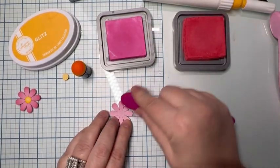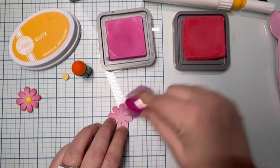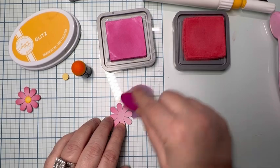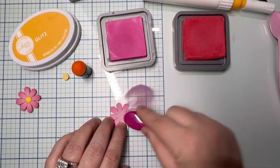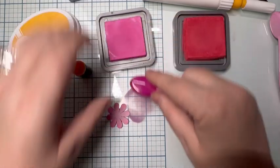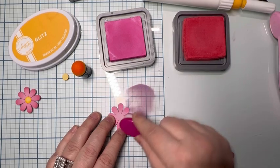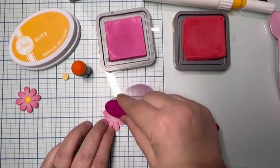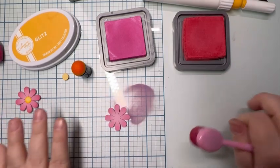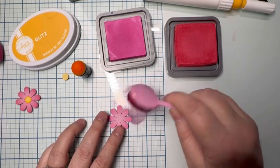I'm going to take the Picked Raspberry and go just a little over halfway, because we're going to go over the outer edges with the darker color, but we want to pull some of that pink in and saturate it on the outer edges and only about halfway down the middle. That's because we want it to fade into the lighter Sugar and Spice pink of the paper towards the middle.